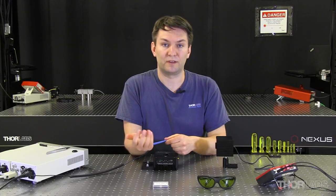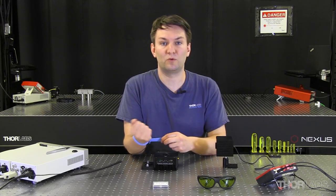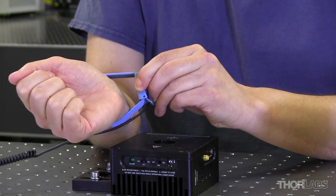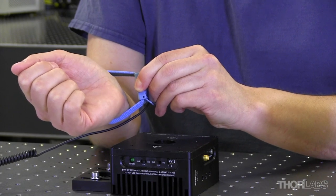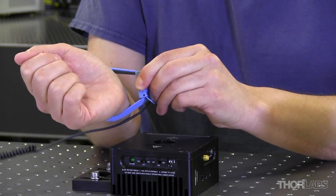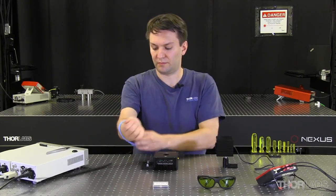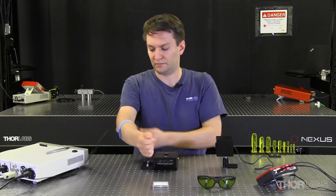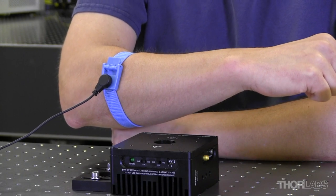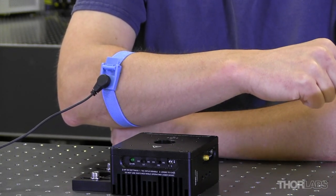I've seen a lot of people either not tighten the strap, or still not tighten enough, because as they move around the bench the metal can still come away from their skin. In that case, the operator is no longer grounded and the laser is at risk. So what I like to do is pull the strap up my forearm, so the strap is always tight and it minimizes the chance of the metal pulling away from my skin.